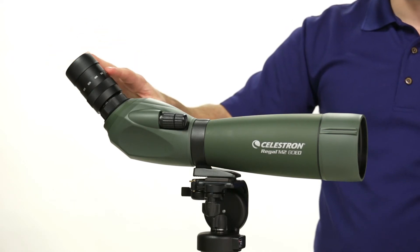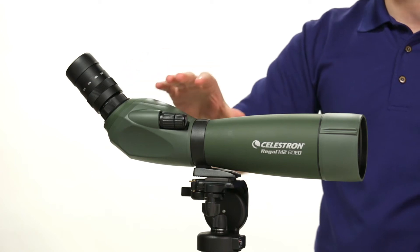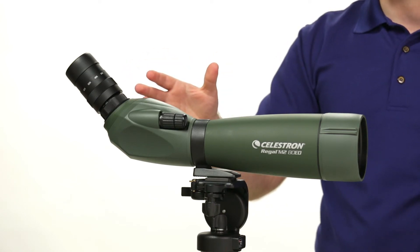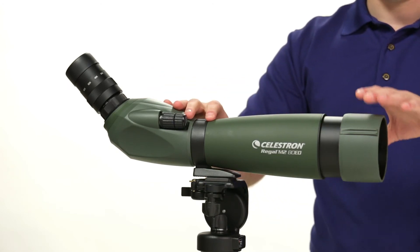The scope comes with a 20-60 zoom eyepiece, but will accept most 1.25-inch astronomical eyepieces as well for a variety of magnification configurations. The Celestron Regal M2 also comes with a sunshade that reduces glare.